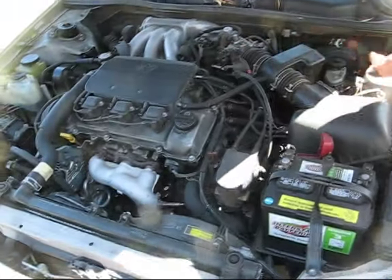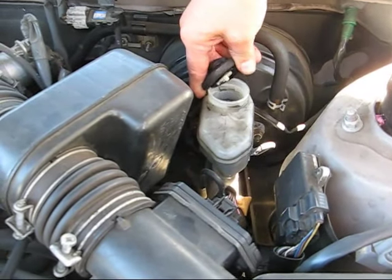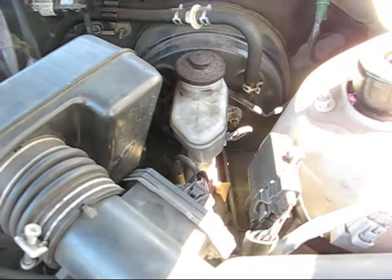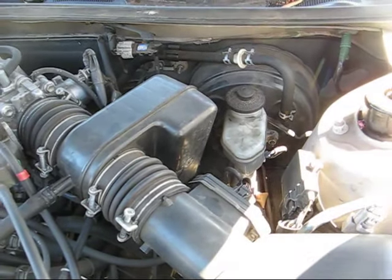Here's the basic engine area. Off to the side is the master cylinder and here is the reservoir. There's some room in here, so I'm just going to put this cap on lightly, because what I'm going to do is squeeze that cylinder and more fluid is going to come back up through here. So let's go squeeze that cylinder.